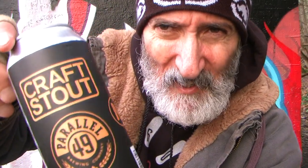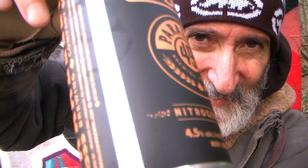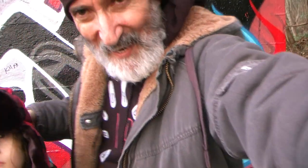Today we have the Kraft Stout and it's nitrogenated, so we're drinking some nitrogen today. I got my assistant today too, check this out. My assistant knocking the camera over.